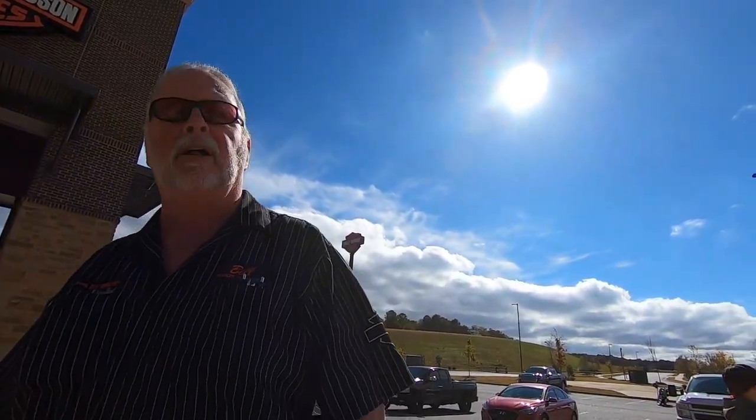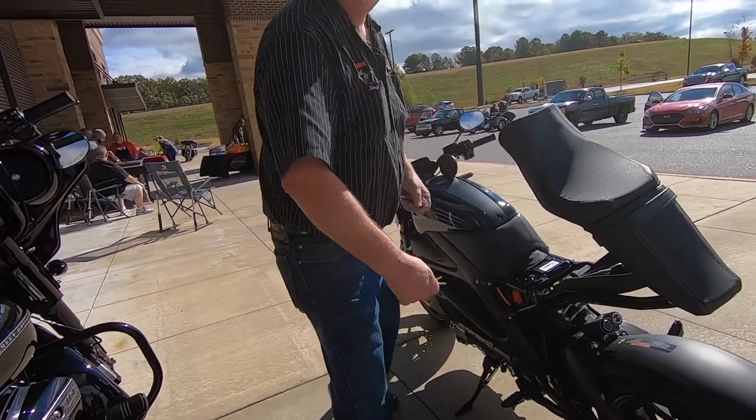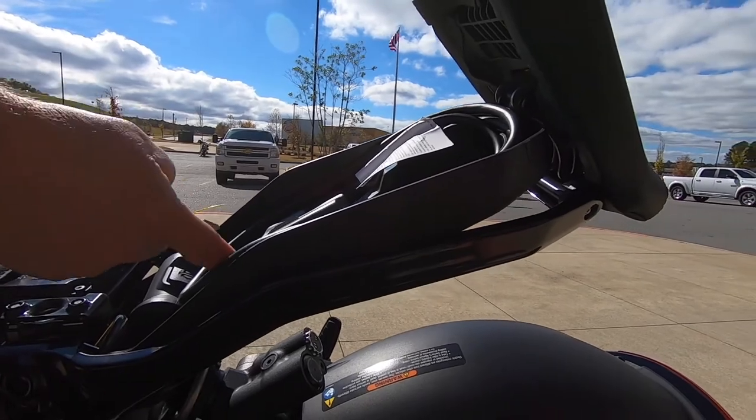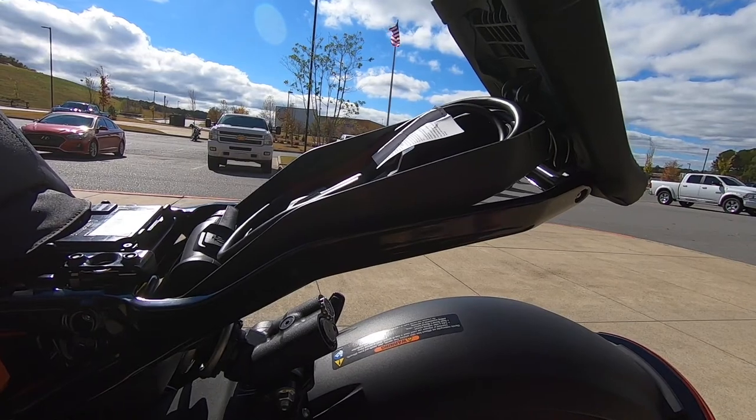It would cost about $15 in electricity to charge this every month. I mean, that's nothing — I drive that truck and it's $300 to $400 a month in fuel. That $15 a month, there's your bike payment. I'm $50 a week just to get to and from. Does this do good on a house charger, like a 110? Yes. Or would you need a dedicated three-phase? No. This end here plugs right there — there's your 110 outlet — that just plugs right up to your regular 110 at the house.